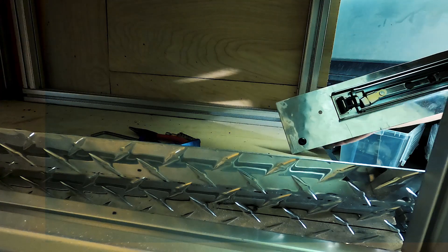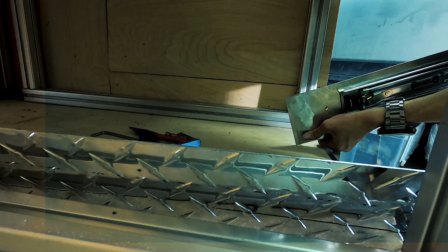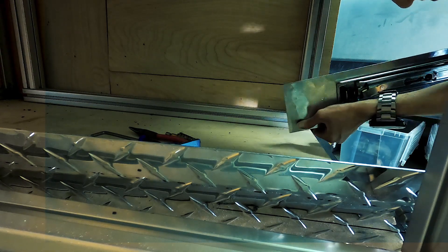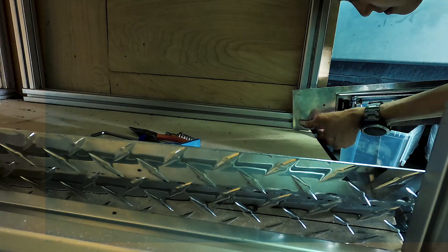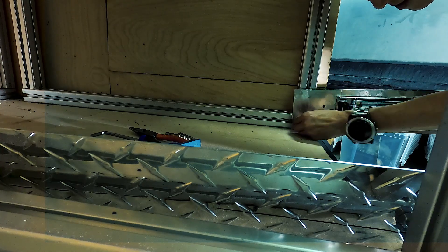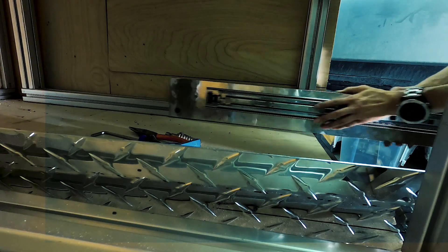If you're interested to know where we got all of our 8020, the bolts, the checker plate, and all that sort of stuff, just drop us a line and I'm happy to relay my contacts. It was quite tricky to find the nuts and bolts and the extra pieces of the 8020 — remember in earlier videos I had a bunch of leftover stuff.